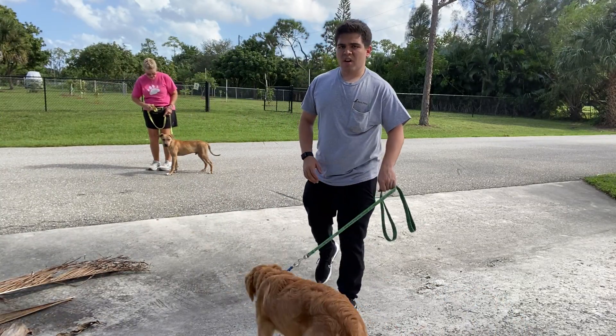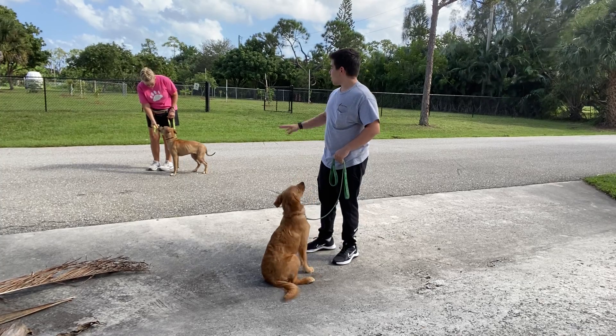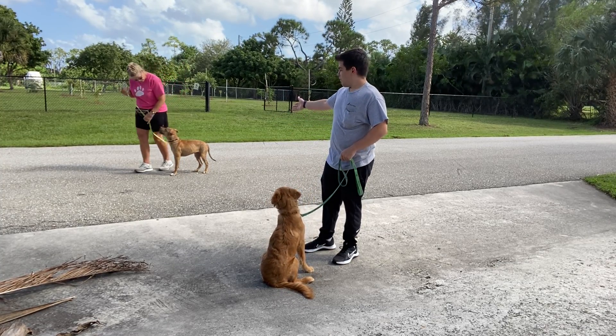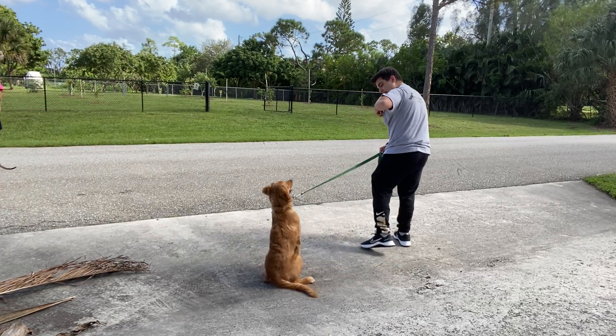Hello, I'm Gabriel with West Palm Dogs and I'm here with Summer and we're working on loose leash walking. We have Victor and we're also working on Victor's leash walking. So we're going to start walking. Let's go, Summer.